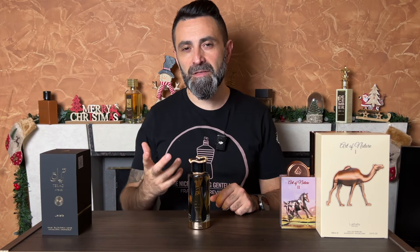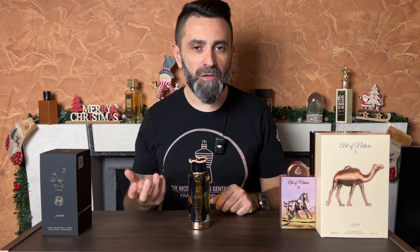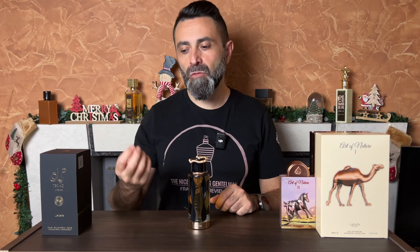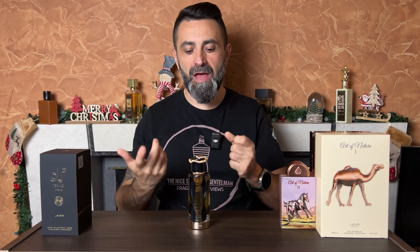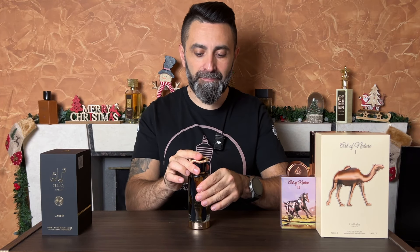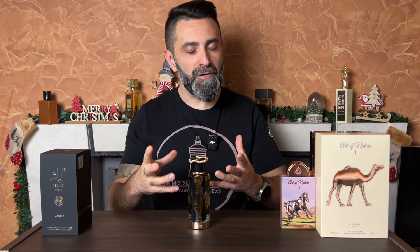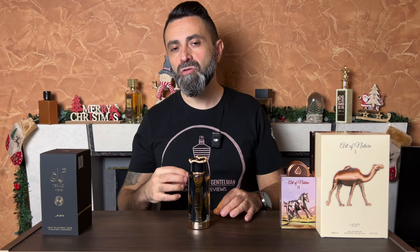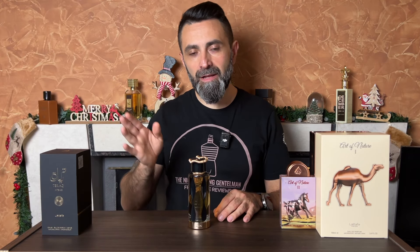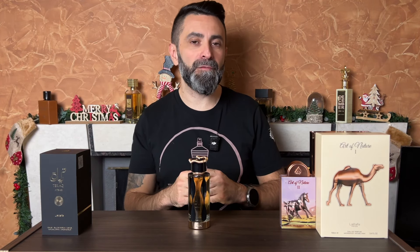On the dry down, you lose some of that booziness and some of the spiciness, although there's still a bit of spiciness. The fragrance becomes a little bit sweeter. There's some amber sweetness on the dry down, some tonka bean sweetness, some benzoin, maybe a hint of earthiness — like a patchouli note or something like that. But it smells very pleasant, very warm, very sweet and very cozy. On the dry down it will remind you a little bit of Angel Share, but goes even further away from it. It's still part of the same family of scents.